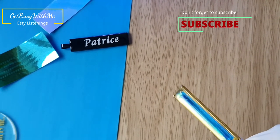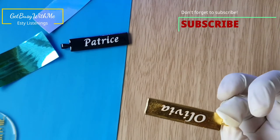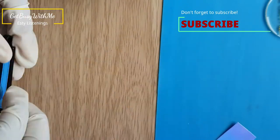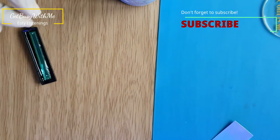This is the one I said I really love — I really love this holographic vinyl. Now you can just sit back, relax and watch me make this one. Don't forget to subscribe and like this video.